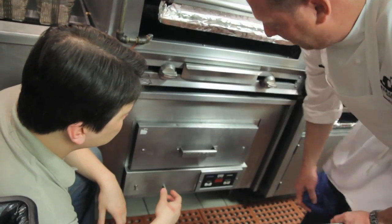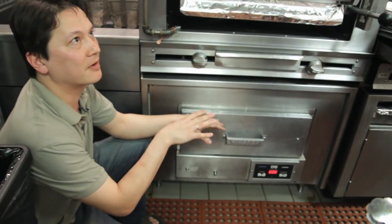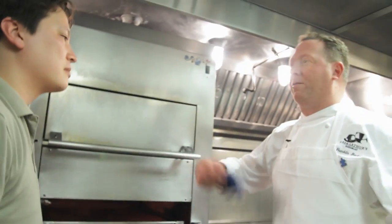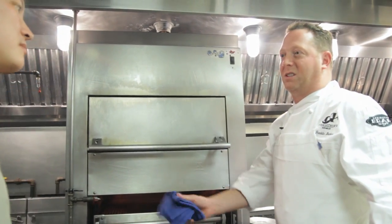This is a CVAP oven and it's temperature controlled — the same way that people cook meat in a water bath, you can heat this oven at a very precise temperature. It's resting at about 125 to 130 degrees. There's no way to turn out 300 to 500 perfect steaks without some sort of method that enables us to sustain it.